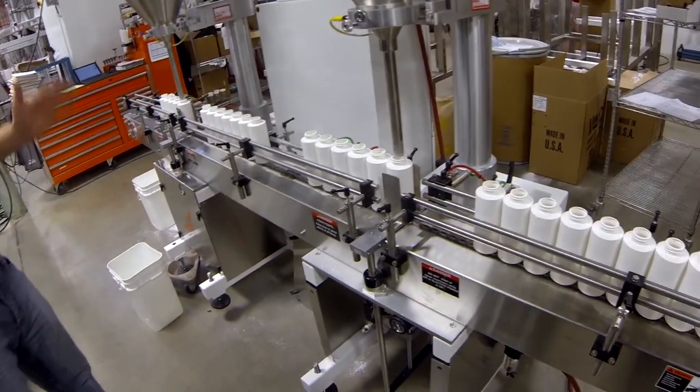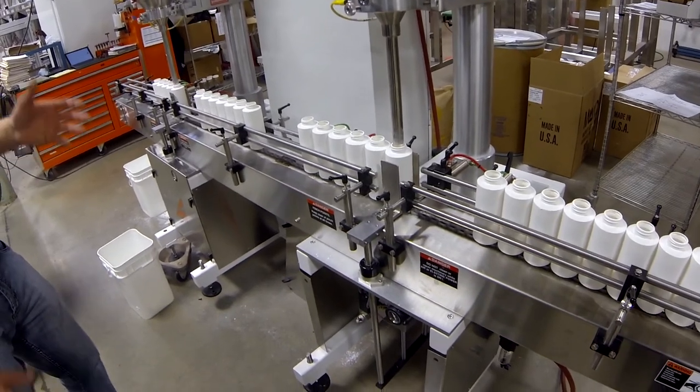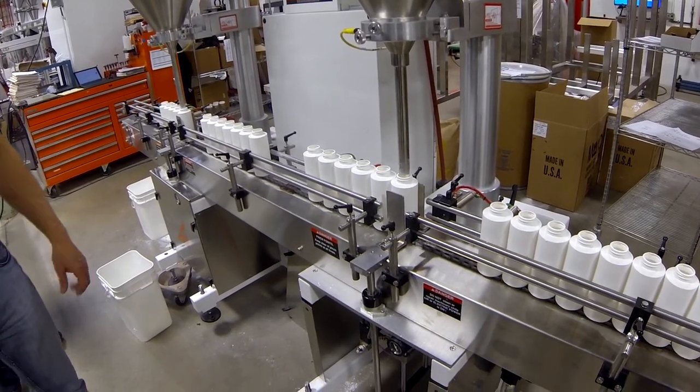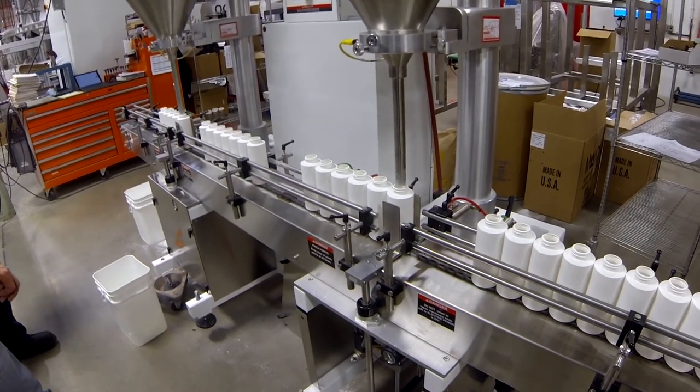We can do some dry running — I'll show you how that works. So that's your line prime right there. I'll sometimes do some dry run features; we'll get into the controls here in a minute. But that's your initial setup. We've got some nice drawings we'll provide for you as well on how to set up indexing for a dual head.